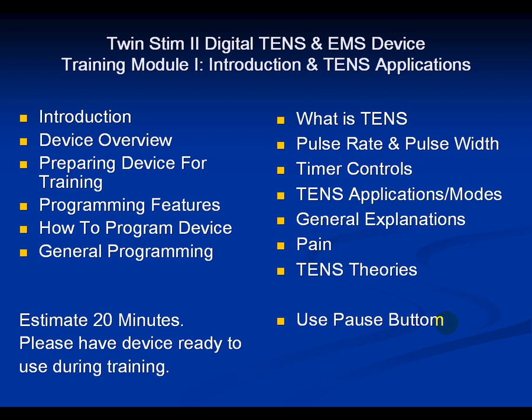In certain slides, I'm going to say just pause and read this, then unpause when you want the training module to move forward. Estimate about 20 minutes. Please have the device ready to use during training.